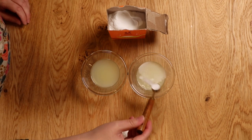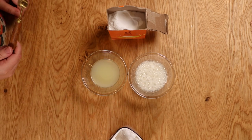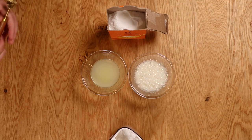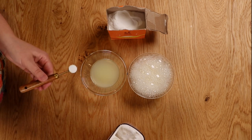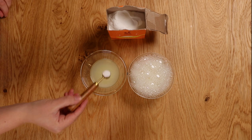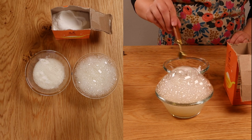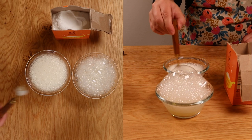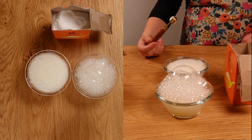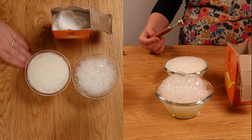Observe the reaction. If the mixture bubbles with small, uniform, in-size bubbles, the baking soda is still potent and active. If the reaction is slow or minimal, the baking soda has likely lost its potency and should be replaced. If the reaction is very big with huge bubbles, don't use it for baking — place it in your fridge as an odor absorber instead. You'll see the baking soda that I use all the time for baking has small, uniform bubbles, and the one that sits in my fridge has very, very large, uneven bubbles, which will not be good for baking.